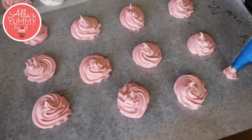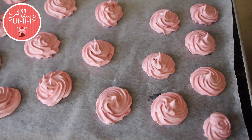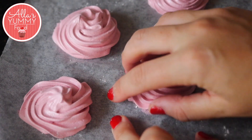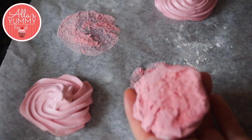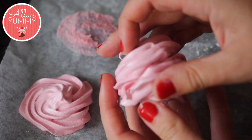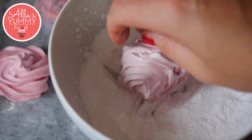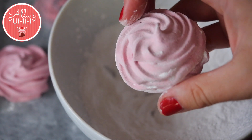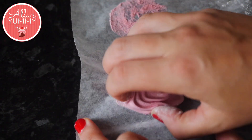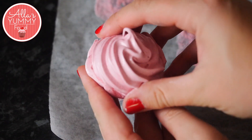We're going to leave our zephyr overnight to dry out completely. Then slowly peel off your zephyr from the parchment paper, stick both sides together, and dip them into icing sugar so they're not sticky. Once they're all done, if you leave them out for another day or two, they will become nice and crispy on top and really soft in the middle.